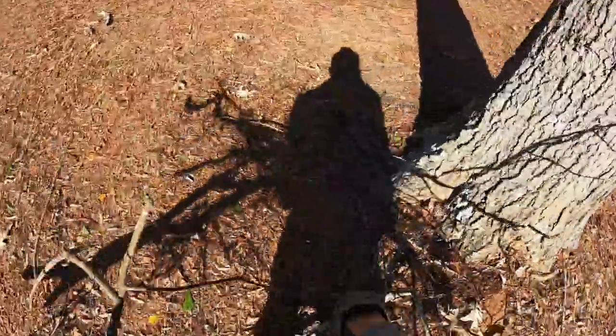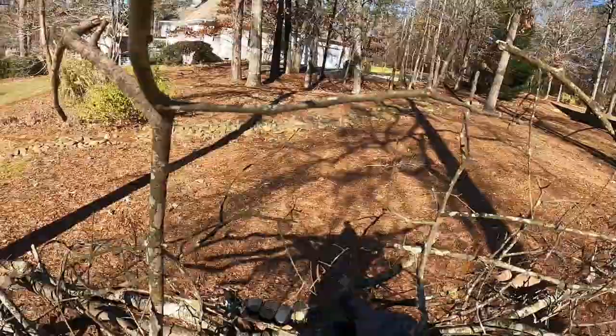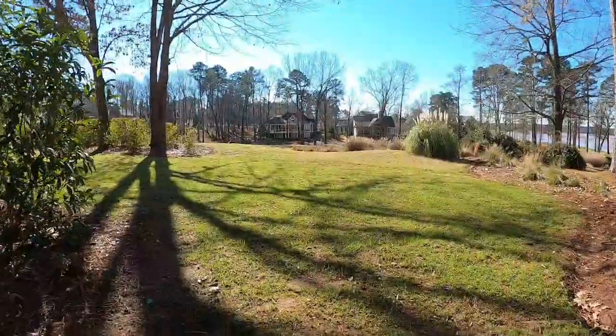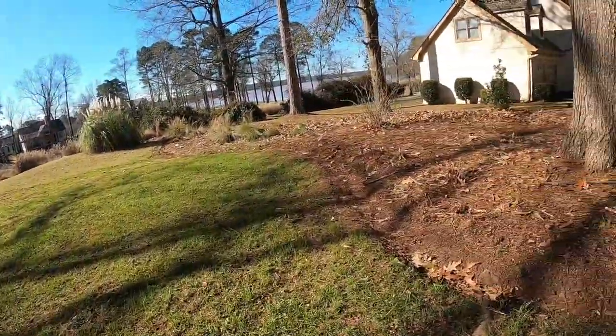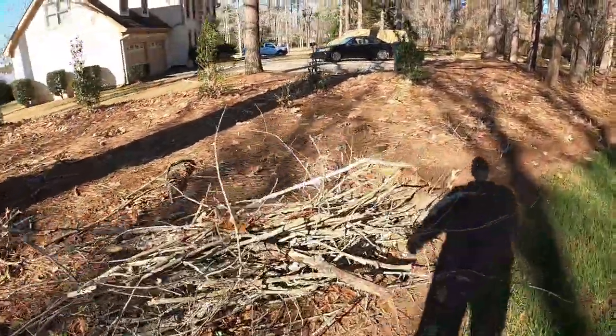We've had storms lately, and after one storm all our yards are messed up again with sticks. Eighty percent of the job is picking up sticks — it's what we do. But I'm grateful; at least the storm didn't come when the grass is growing.